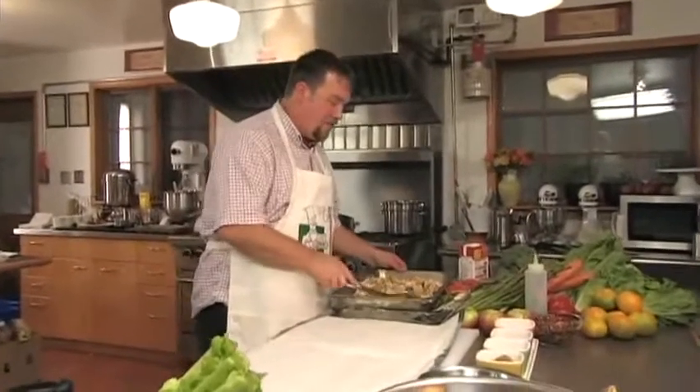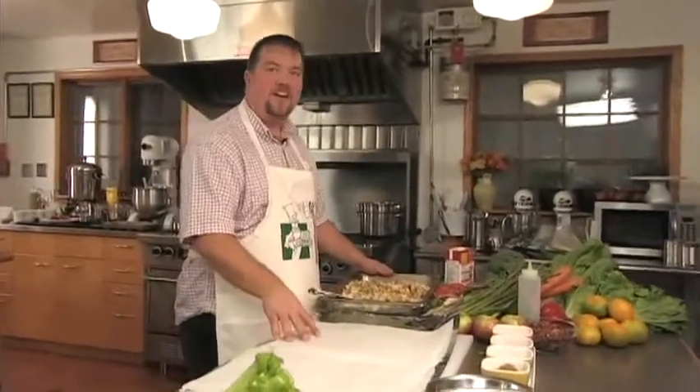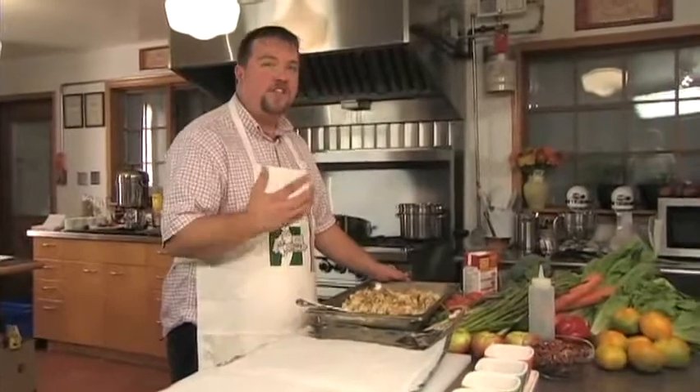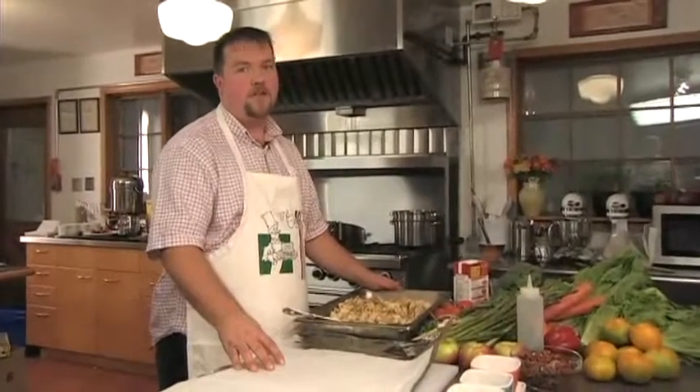We're going to start by putting the stuffing in the oven. We're not going to actually stuff the bird — we're going to do it on the side, because it's a much easier way of preparing stuffing.